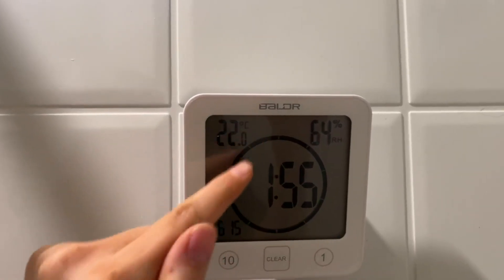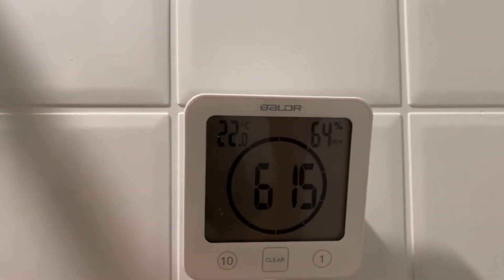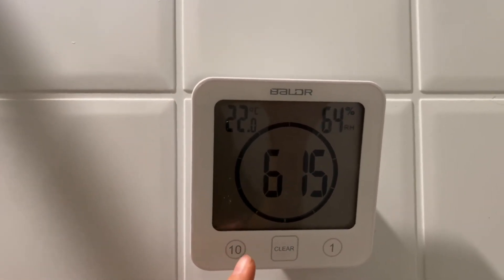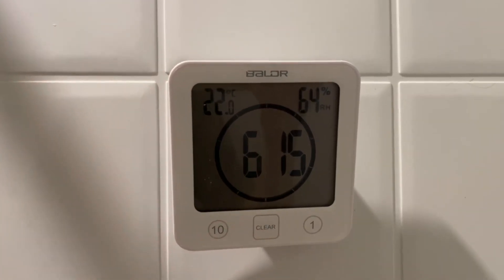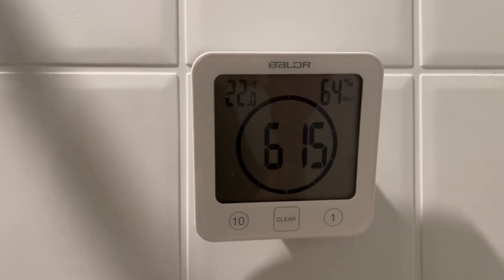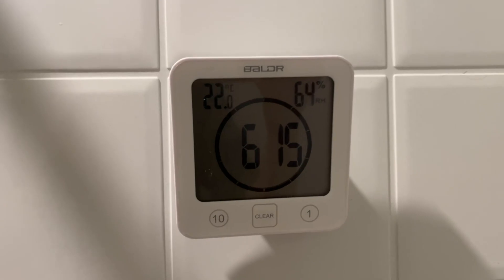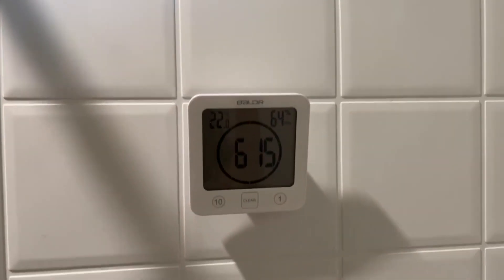Yes, you have your timer, but if you want to know what time it is, it's there and you can clear it. And there's also a 10-minute timer if you want your whole shower to be 10 minutes. This has been perfect for me — it's helped me save a lot of money keeping track of how long I'm in the shower. It's just perfect if you're needing a clock that is going to be by running water.